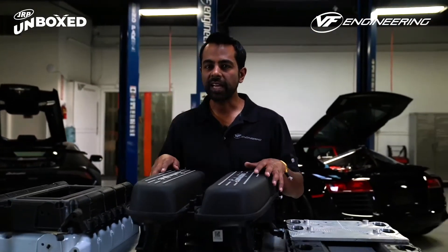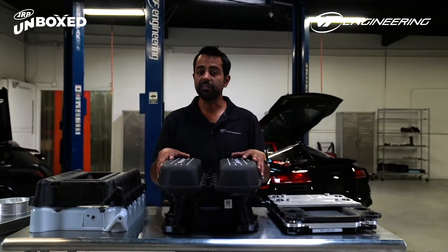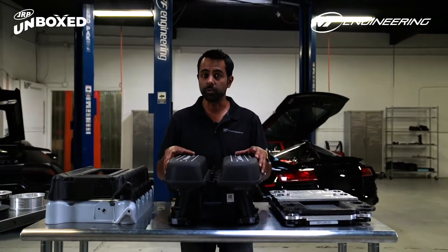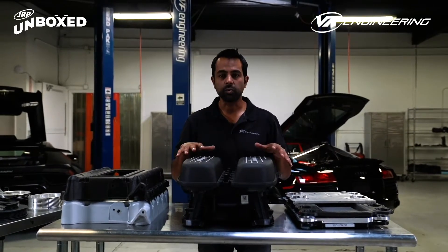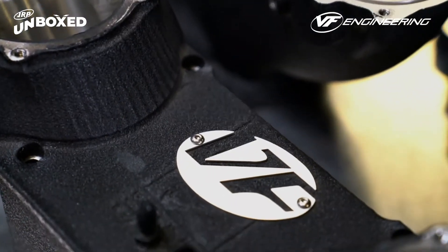I'm Nick Saran, owner and head of design at VF Engineering in Anaheim, California. We've been designing and manufacturing supercharger systems for over 20 years. One of our flagship superchargers is for the V10 engine found in the R8 Gen 1 and Gen 2. What we're going to talk about are some of the secrets behind how we design the features and what we did to make the supercharger kit.